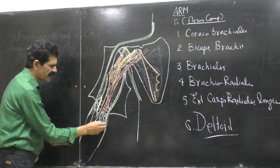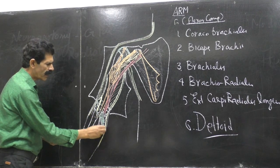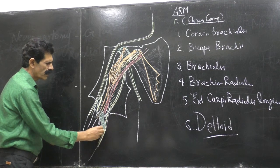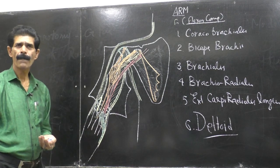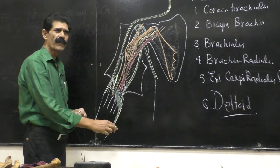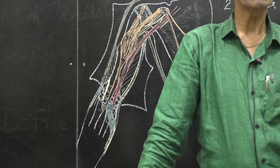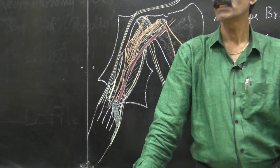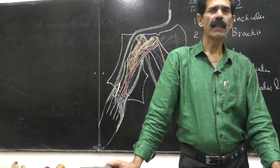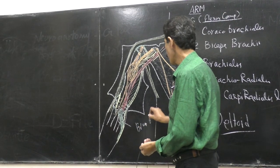An aponeurotic extension starts running obliquely downward and medially, and gets fused with the deep fascia of the forearm — the antebrachial fascia. This aponeurotic band of the tendon of the biceps brachii runs obliquely downward and medially and gets fused with the deep fascia. This band is called the bicipital aponeurosis.